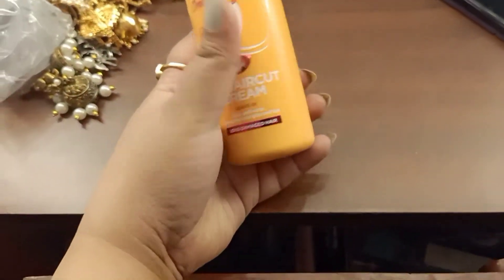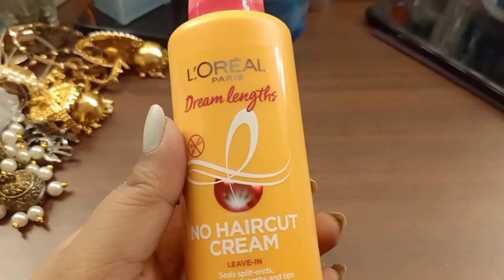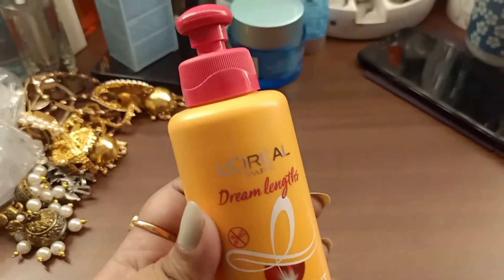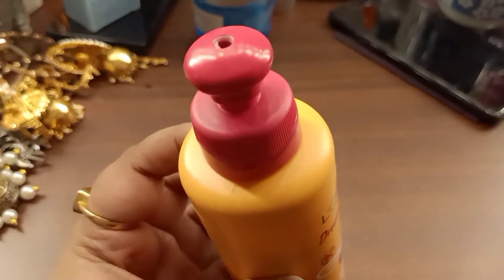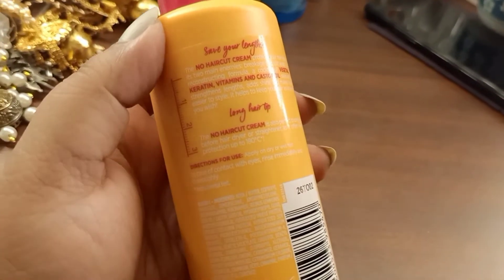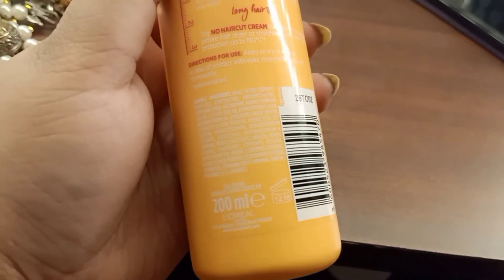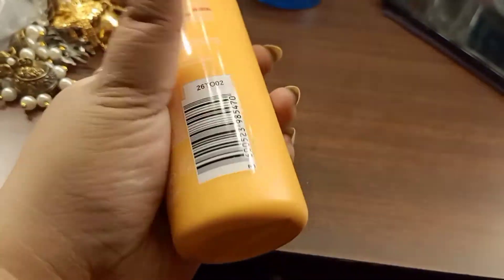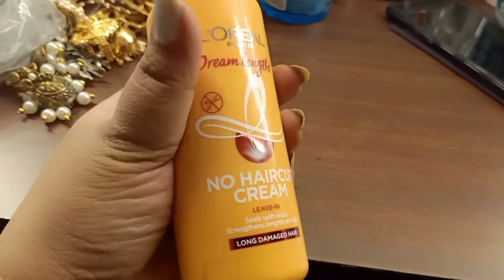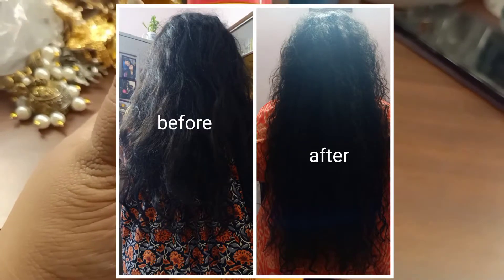This product has such amazing ingredients like castor oil and essential vitamins, which help the hair grow stronger, thicker, and more manageable. It also nourishes and detangles the hair — which is really important for me as I have curly hair. It is a real plus point to get a product like this from L'Oreal Paris.